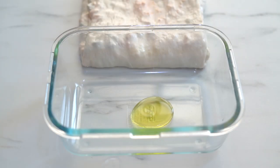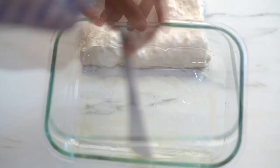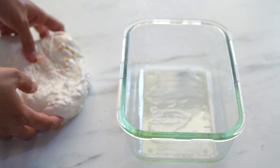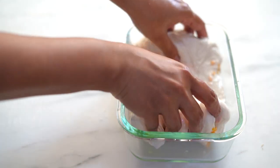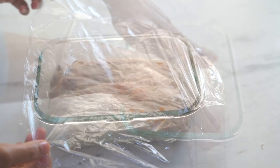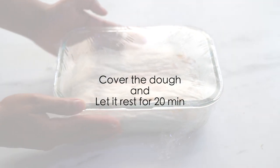Place this laminated dough onto a greased rectangular pan. Now cover it with a cling film and let it sit for 20 minutes.